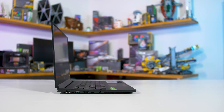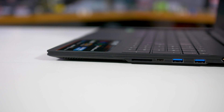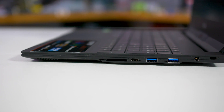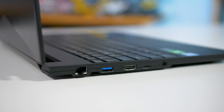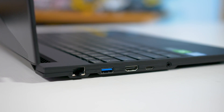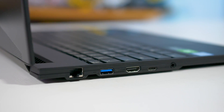Portability does always come at a price. IO is very good as you'd expect: two USB-C ports — one is Thunderbolt 3 Type-C, the other USB 3.1 — plus a further three USB 3.1 Type-A ports, two Gen 1 and one Gen 2. You also get Ethernet, HDMI 2.0, a 3.5mm audio jack, and an SD card reader. So there's no need for dongles with this machine; it basically has everything you'd want.